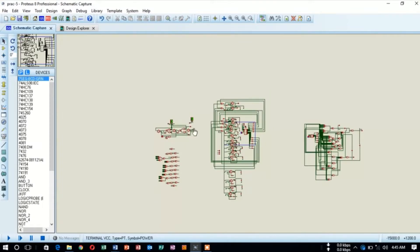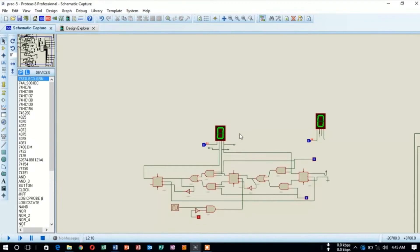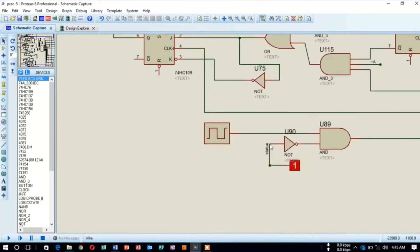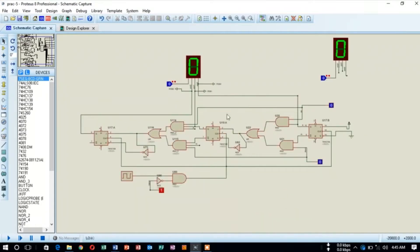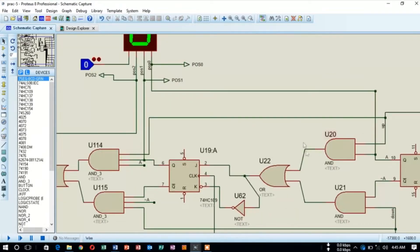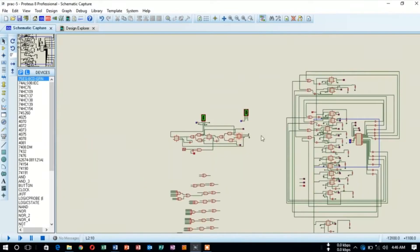Then we go into the child sheet. There are four different sections in the child sheet with four different circuit blocks. The first section is the counter block. In the counter block, this is an up-down counter block and it also has a status condition feature. Here is our status condition which is given into the counter block, and this is the up and down control which is given into the counter block.